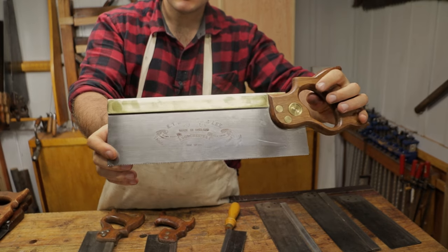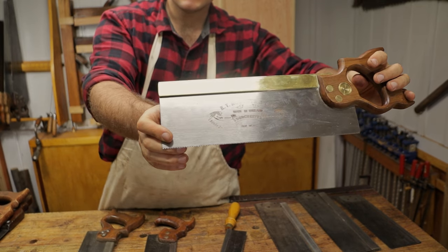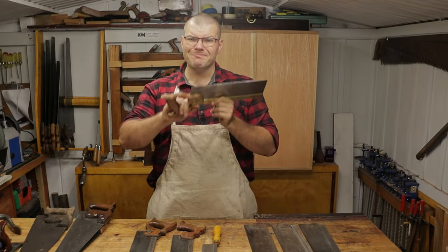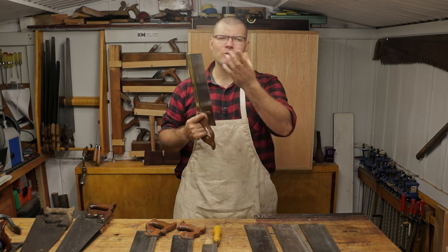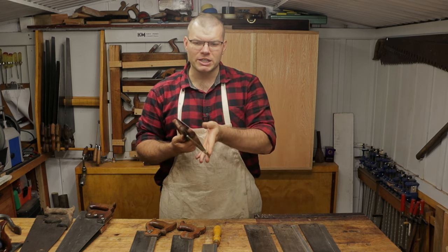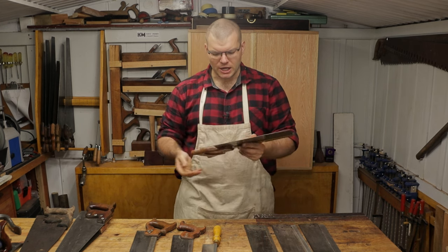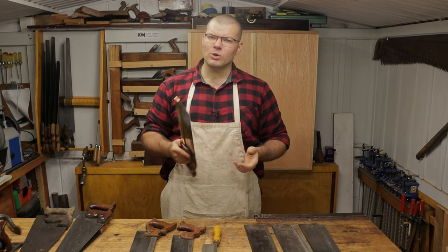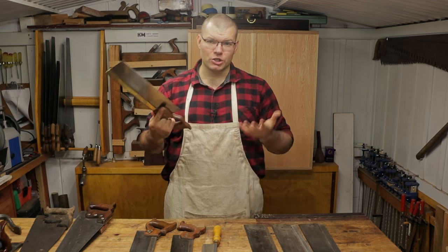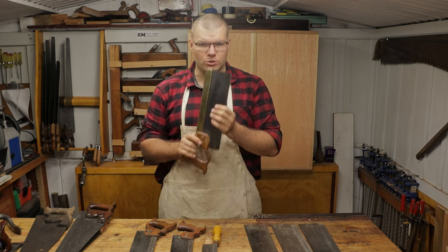Something like a tenon saw — like this brand new one here — would serve you well. It might cost quite a bit in the initial stages. However, if you buy a vintage saw and the plate's bent, and you've got problems with the back and the handle all smashed, then it's going to cost you quite a bit of time and research just trying to restore that saw.